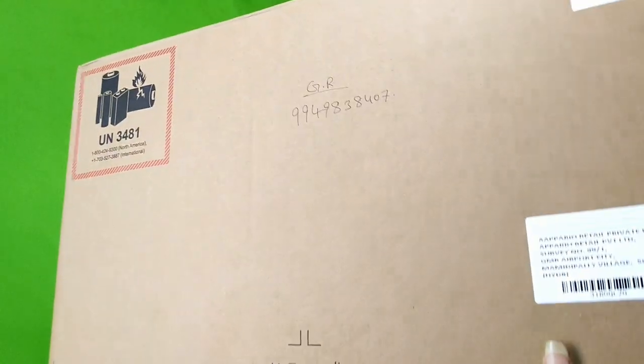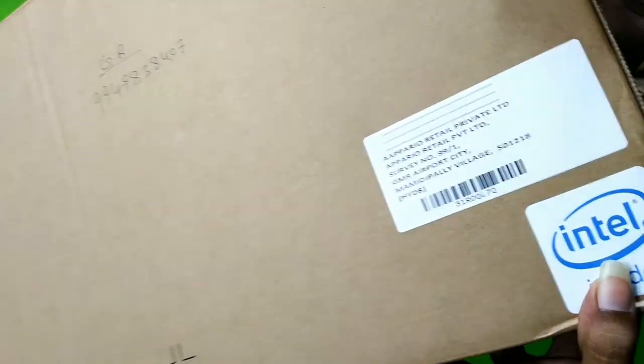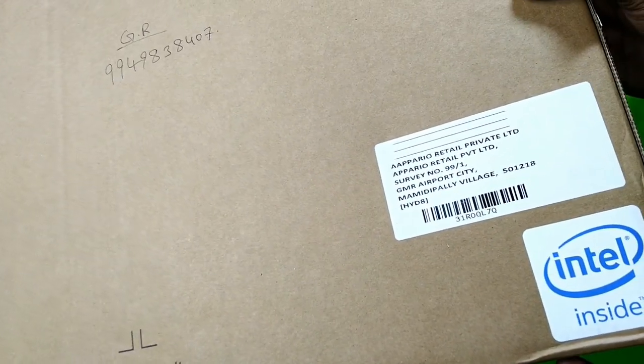Friends, let's look at the bag and box. You can see the normal HP logo. There is an Intel Core processor logo on the box as well — the Intel world logo.